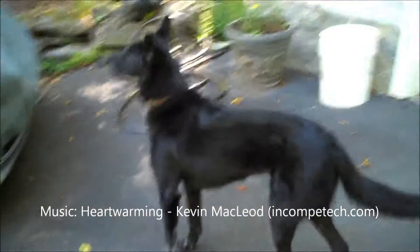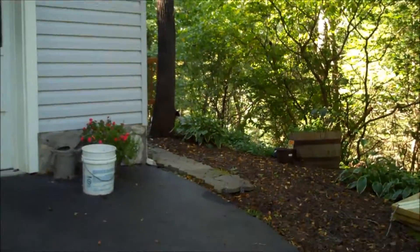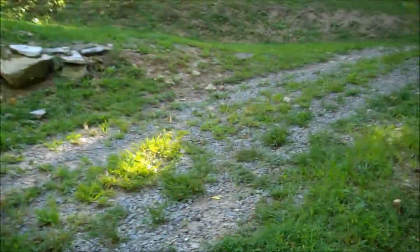Hey everybody, it's Andy, aka Max Writer. This is just a quick test video to test image stabilization on YouTube. It's going to probably be less than a minute long, but what we're going to do is walk, and we're going to walk up the hill here.